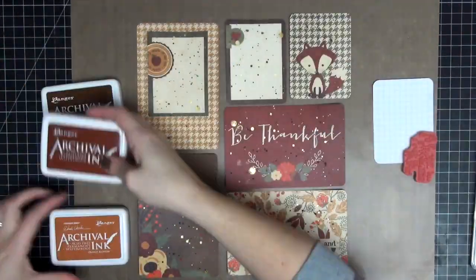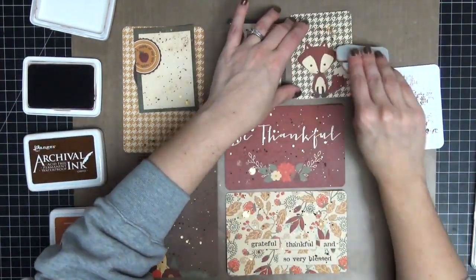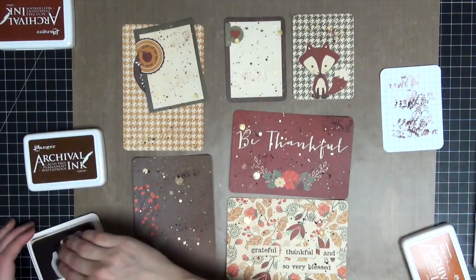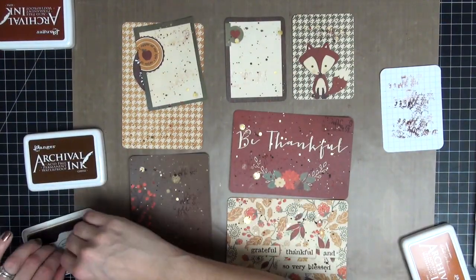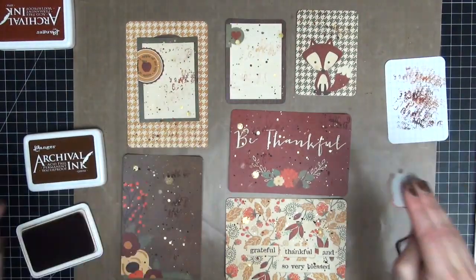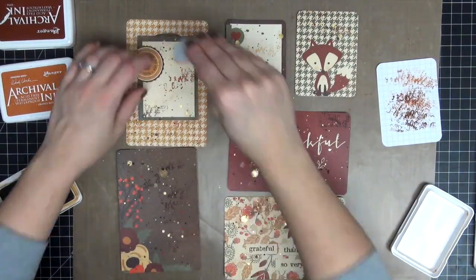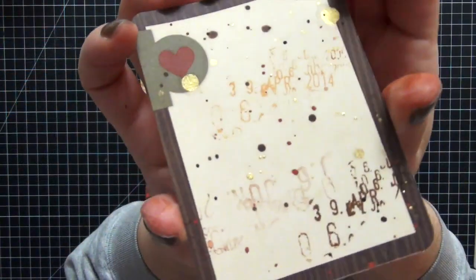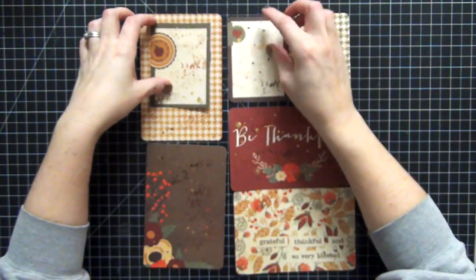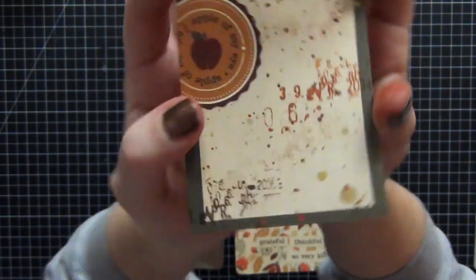I'm going to do some stamping now. I'm using these Ranger Archival Inks — the colors I'm using are Sepia, Coffee, and Orange Blossom. I thought they complemented the cards really well. I have a Tim Holtz stamp and I'm just randomly stamping all over the place. I'm also stamping off on the side on that white card just to get some generation stamping going, where the stamp is faded in some areas and full strength in others. I really like that look. I love the way that stamp came out on the card — this time it came out amazing, I love how these cards look.